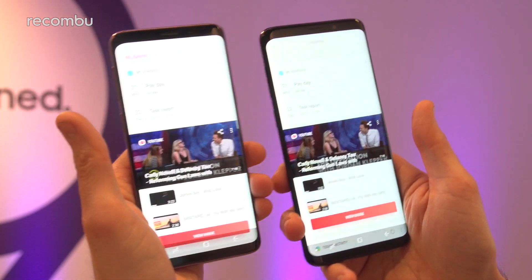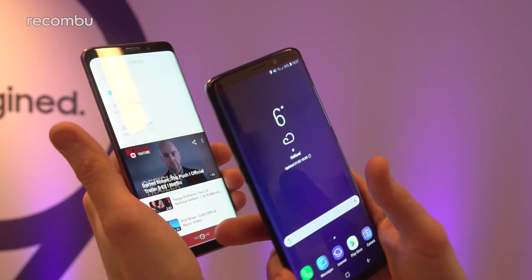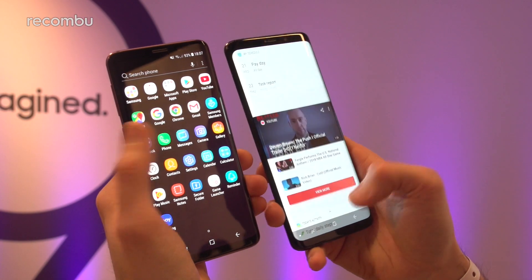You get 4GB of RAM on the smaller model and 6GB on the larger model, so slightly more memory. Right now we're not noticing any difference between them — both are very, very slick and fast indeed.